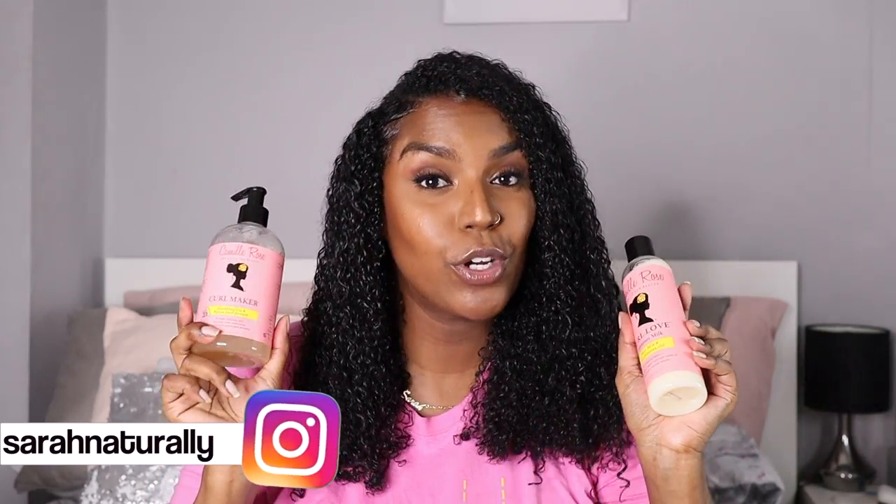Hey guys, welcome back to my channel. In today's video I'm going to be trying out these Camille Rose products on my wash and go. As you can see, these are the results already, so if you want to see how I got these results, just keep watching. I just shampooed my hair with the Pantene Gold Series shampoo and conditioner.